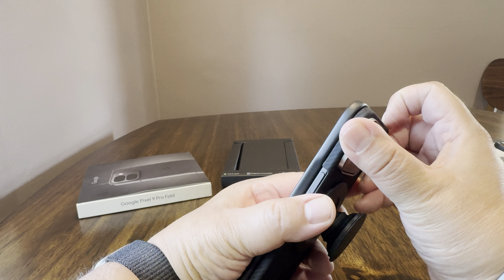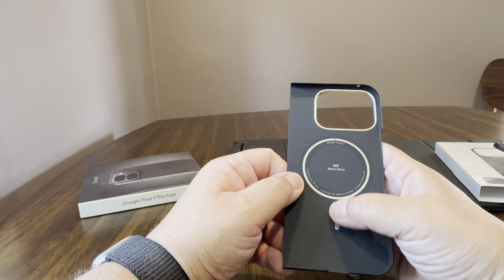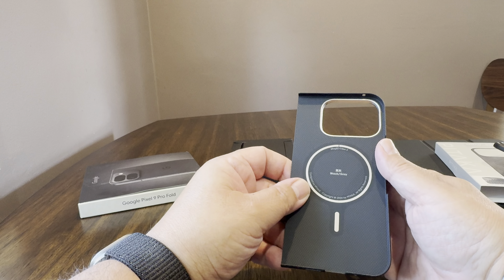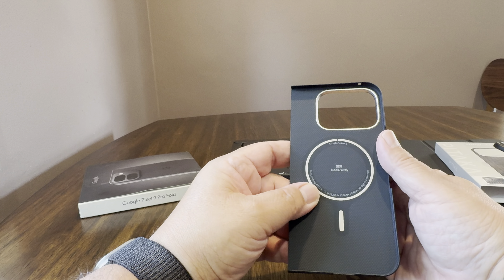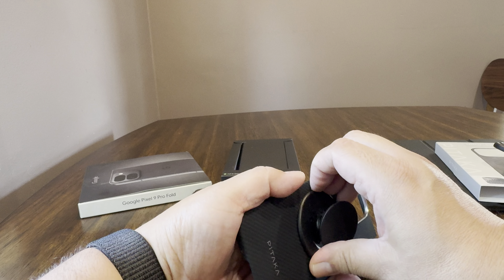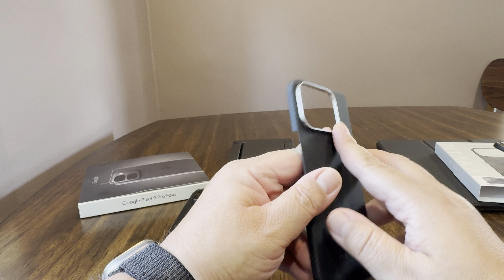If it does in fact protect like it claims — woven Aramid fiber, aerospace grade fiber — then I'll leave that up to you. I could see the logic in having a case like this that's super thin; you don't have to worry about making the phone bulkier. It makes it less bulky than the OEM case, and that's saying something. If it came with the front portion, then I could probably recommend it, especially given that the magnet is really strong.